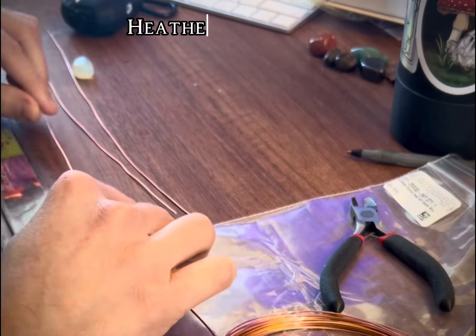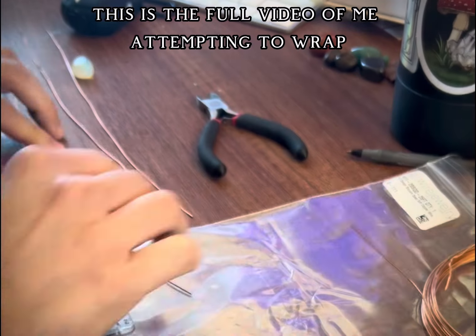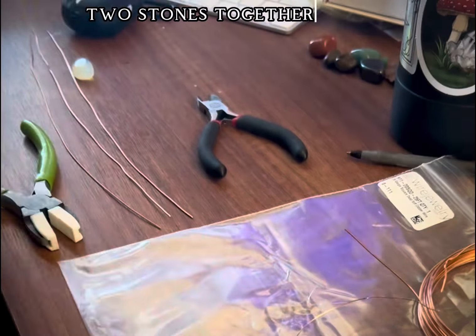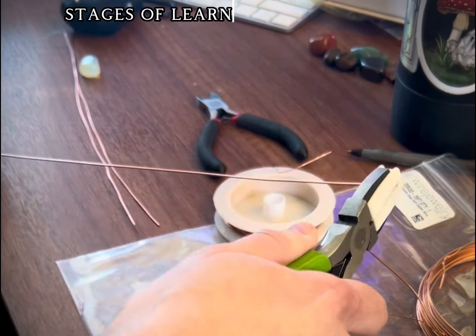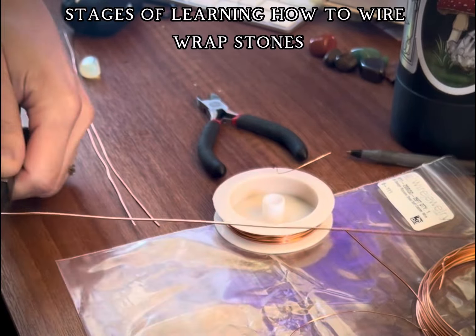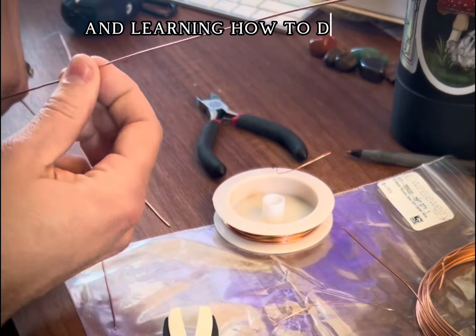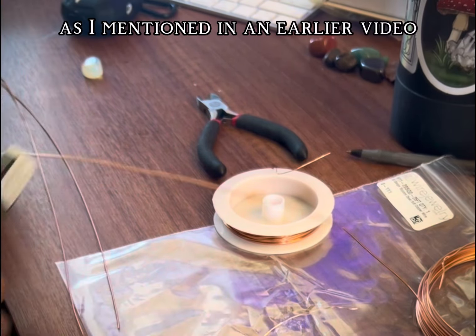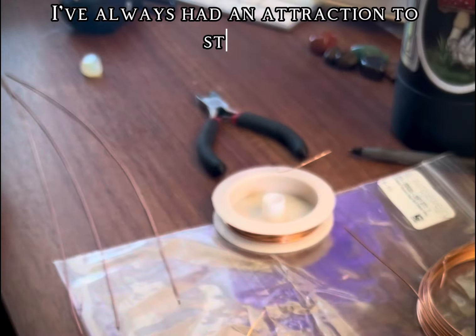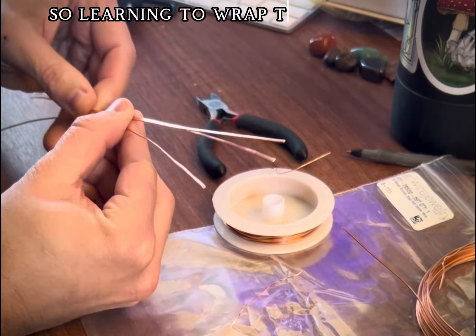Hello everyone! Heather Palapal here. This is the full video of me attempting to wrap two stones together in one pendant for the first time. I'm still in the early stages of learning how to wire wrap stones. I'm so thankful for tutorials on YouTube and learning how to do this from people who have done it much longer than I have. I've always had an attraction to stones, so learning to wrap them and sell them in my business only makes sense.